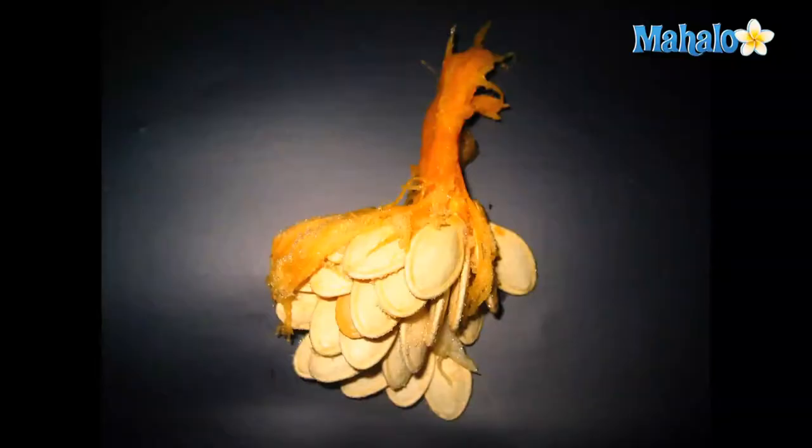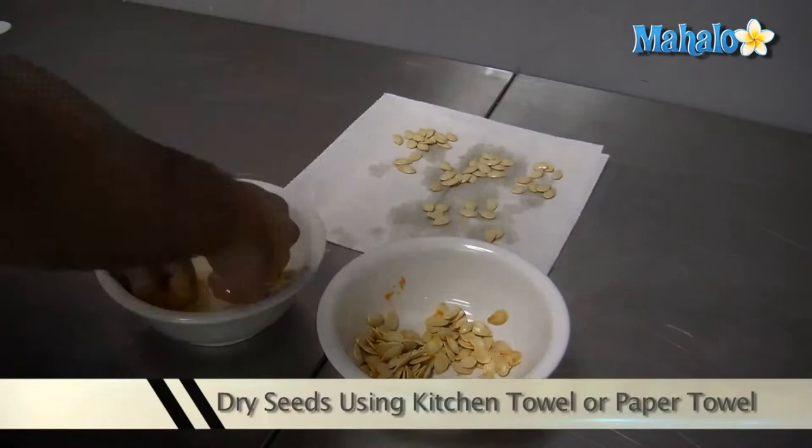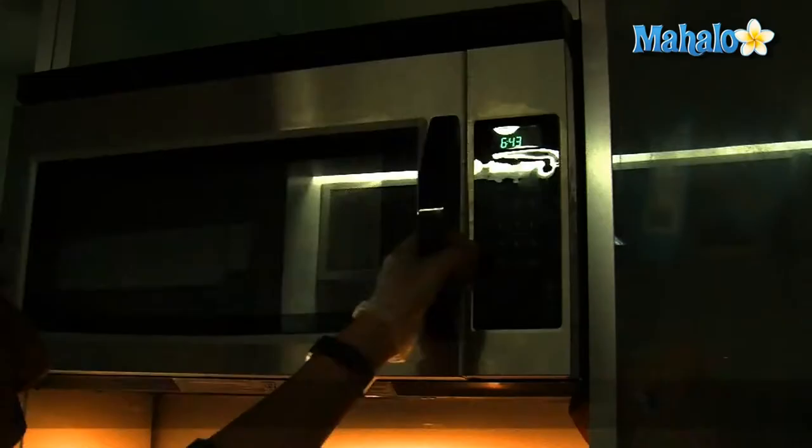Before you can begin cooking the pumpkin seeds, you'll want to rinse them off to remove any excess stringy pulp from the inside of the pumpkin. Dry the seeds using a kitchen towel or paper towel. Once your pumpkin seeds are dry,